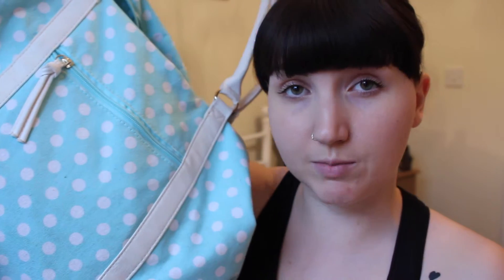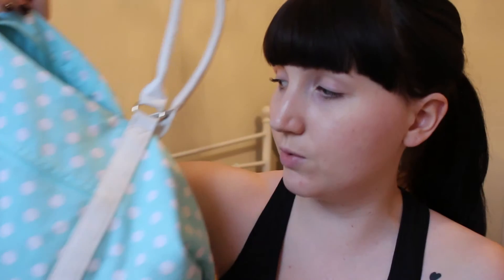This is my gym bag. It was only from Primark — just a cheap, cheerful hold-all bag. I mainly got it because at the time I was really into the turquoise, minty colour, and polka dots are like my go-to pattern. It was probably about £10. I bought it last summer so I'm not sure if they'd do it anymore, but it has lasted ages considering it's from Primark and I have a lot of stuff in it. Nothing's broken at all — it's still in great condition. So let's dig right into it.